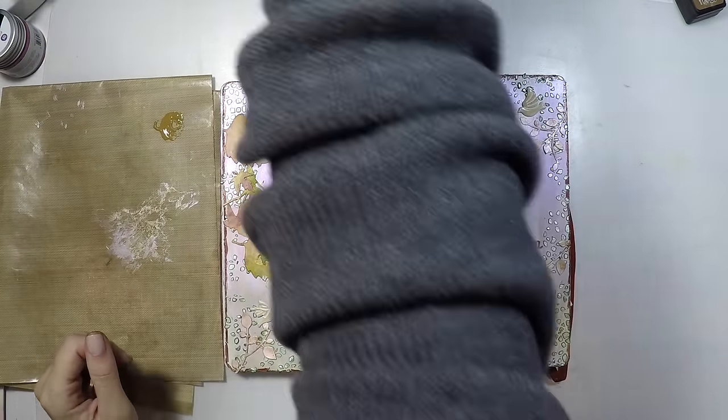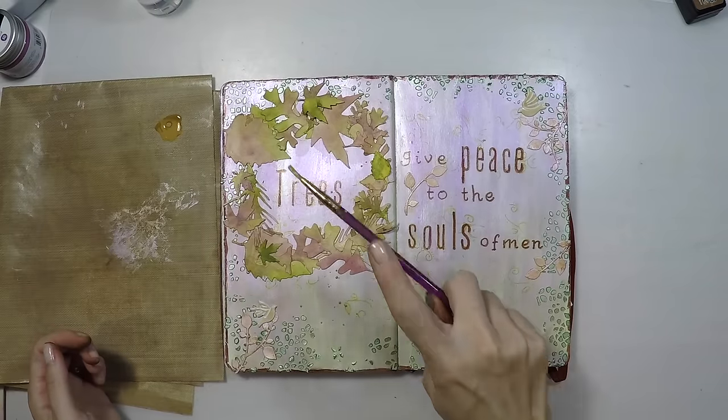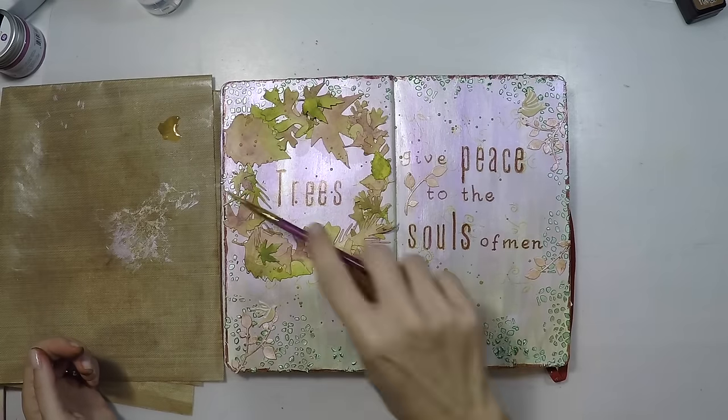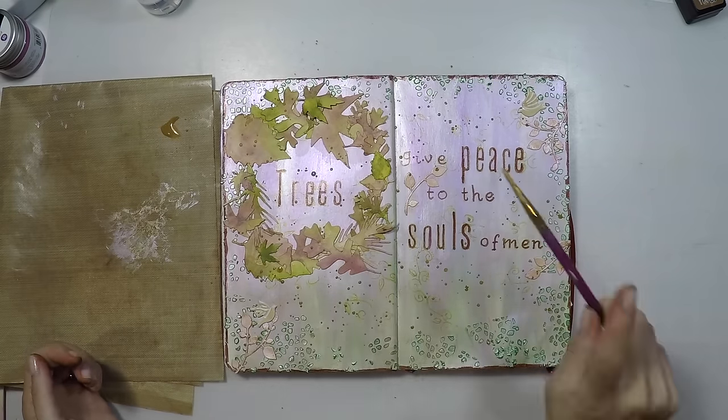Lastly, I'm going to do some splashes. I'm using vintage photo paint and will do some splashes because my sentiment, my birds, and my leaves all have a little bit of vintage photo — so it will bring the page together.